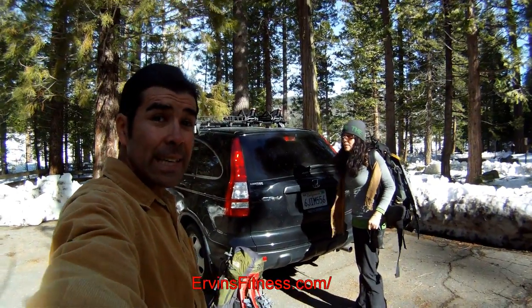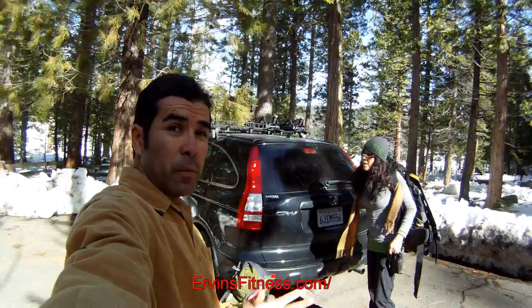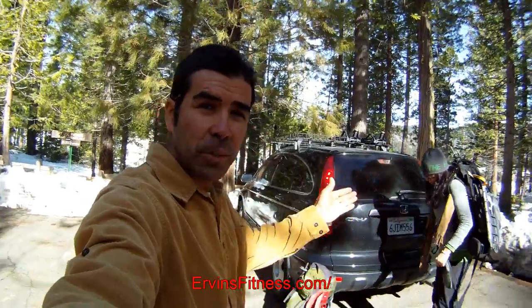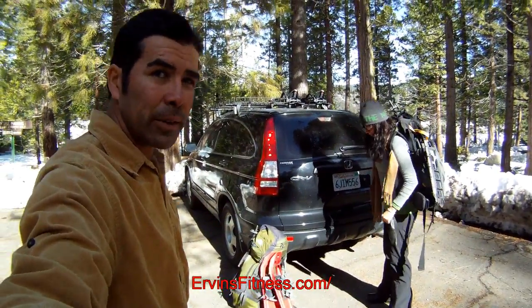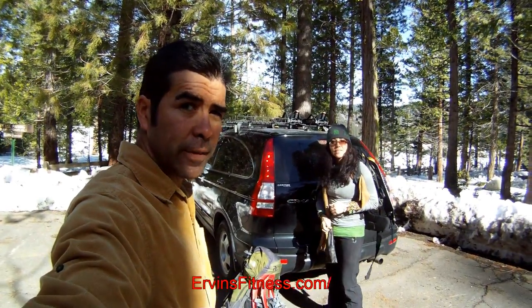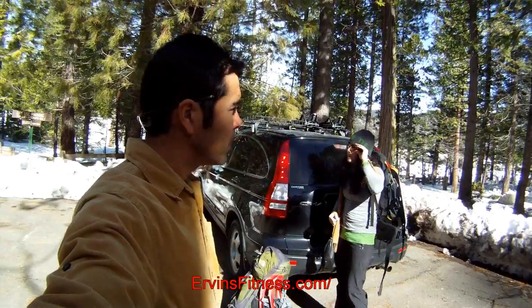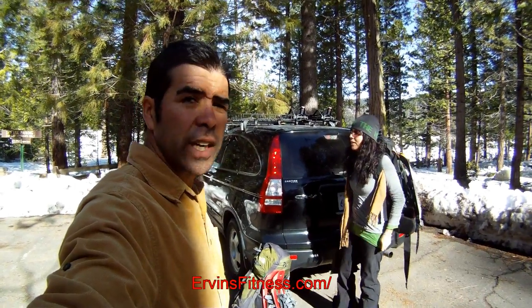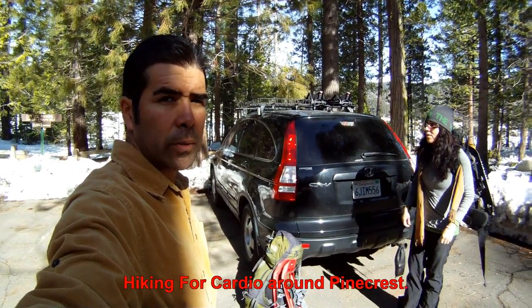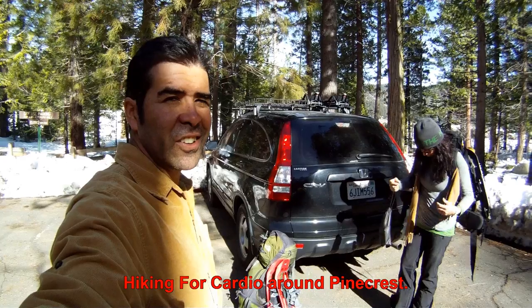Hi everybody, this is Irvin and Lily, E&L the Health Nuts, and here we are with IrvinsFitness.com. We are about to do some snowshoeing around Pinecrest Lake and I'll be doing a little bit of fishing, seeing if I can catch any trout out there. We'll get a little exercise in, doing some cardio and hike all the way around the lake, so stay tuned and watch this video.